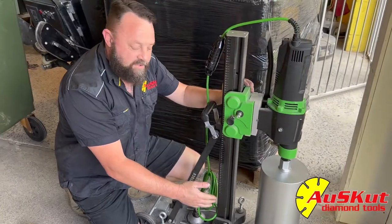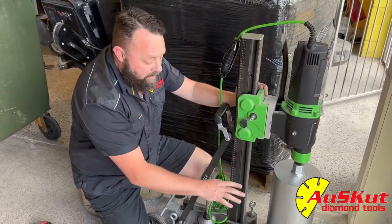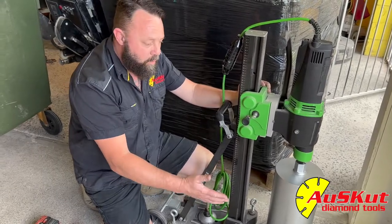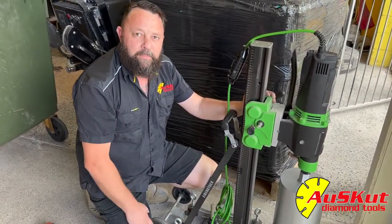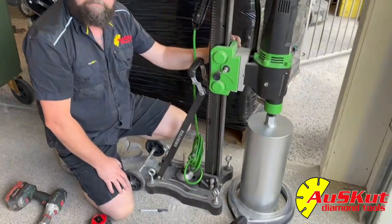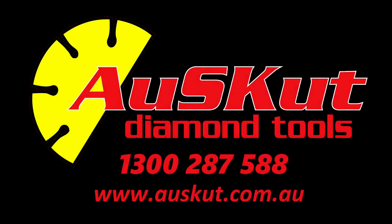Now something else we sell here at AusCut is a slurry collection ring — it just hooks to the vacuum. That will collect all the slurry as it spins around. It will work on walls, drop walls, and floors, but keeps the bags clean in the long run. But that's how we mount the rig.